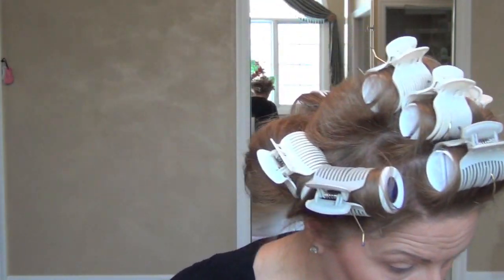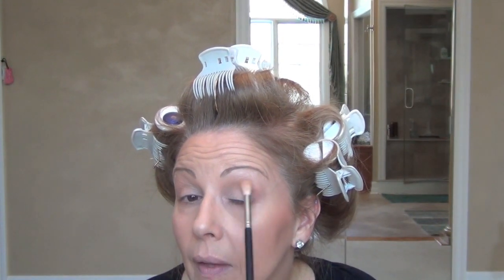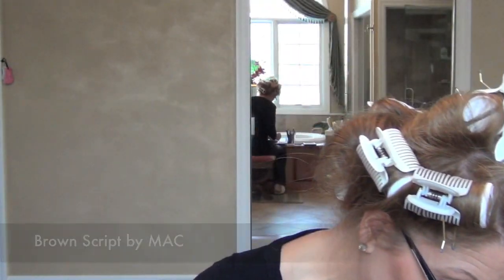Now I'm going to take that same fluffy brush I had before and just go over that Soft Brown — always moving in with it and blending it through the crease. Moving in a little bit more. Remember, hold your brush far down so that you're not wiping the color off. Same on the other side — moving that Soft Brown around just a little bit, windshield-wiper it into the crease. Now I'm going to pick up Brown Script, which is a red-brown for sure.